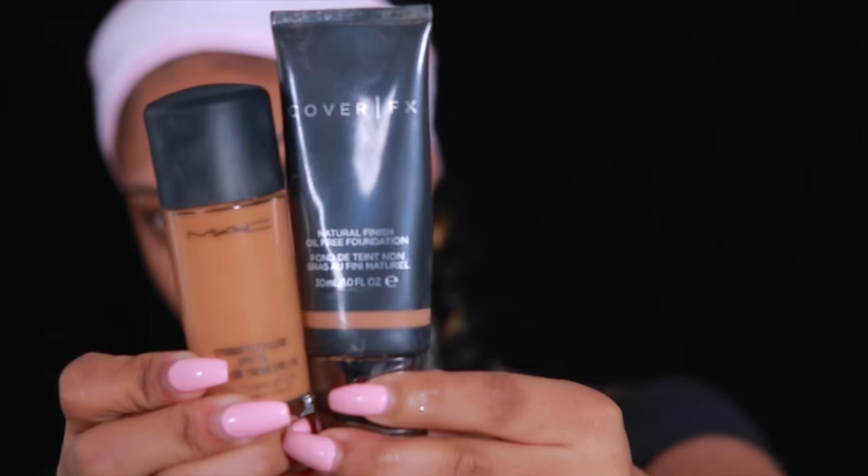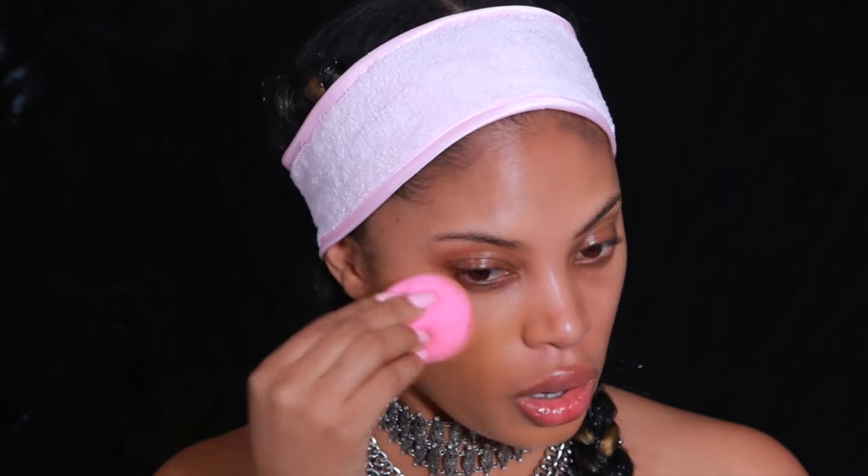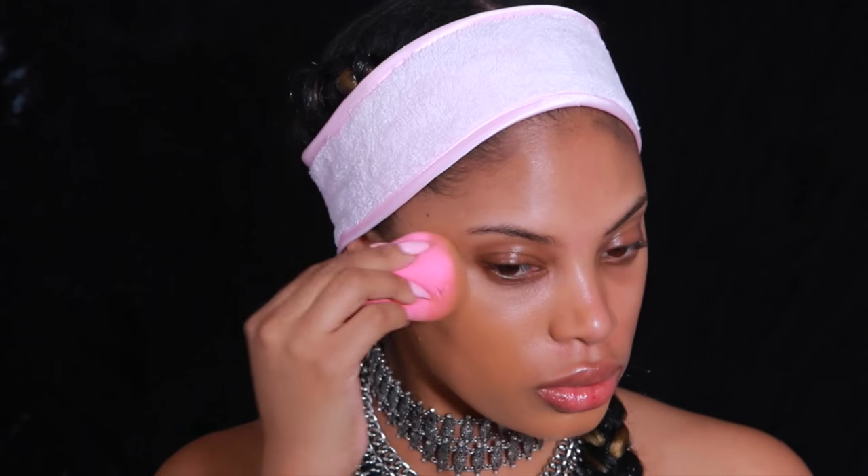Today I'll be using the MAC Studio Fix Fluid and I'm mixing it with the Cover FX Natural Radiance. I've been noticing that my Studio Fix Fluid NC45 has been looking a bit on the orangey side, so that's why I'm mixing these two together so the shade looks right on my skin tone. I'm using a damp Beauty Blender sponge to apply my foundation.